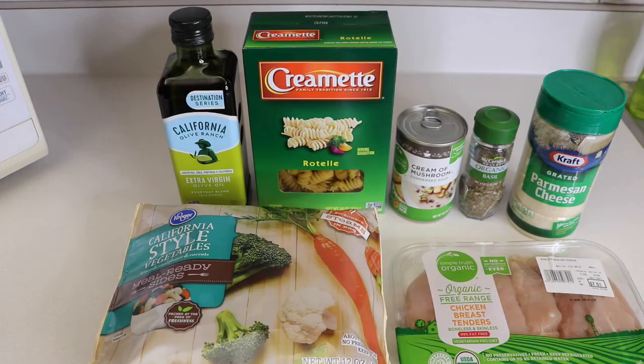Hi, Jenny here. Tonight for dinner, believe it or not, I made another quick and easy dish. This one also has 'easy' in the name of it — it is Easy Chicken and Pasta Dinner. So let's get started.